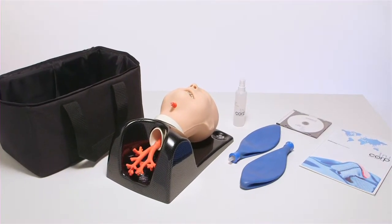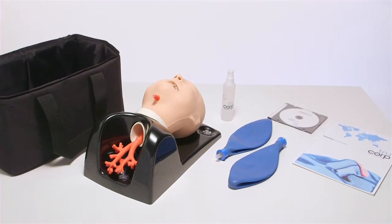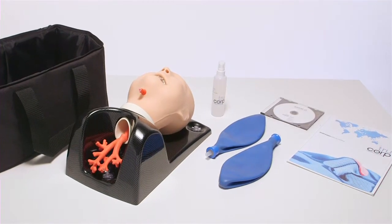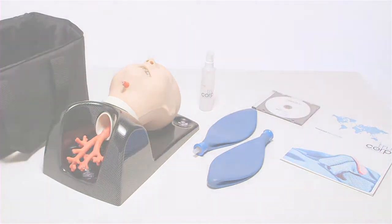The Air Sim Child Bronchi comes with a bottle of lubrication, a shipping brochure, a CD user manual, and two blue bags to illustrate lung inflation. The lightweight mannequin is delivered ready to use in a black carrier case, ideal for course providers and medical device sales professionals on the move.